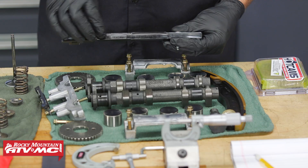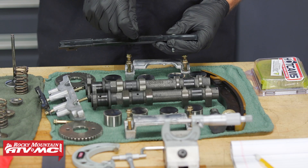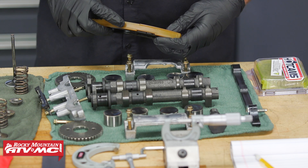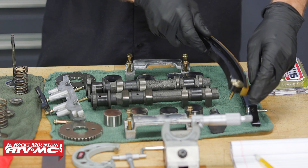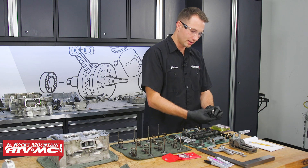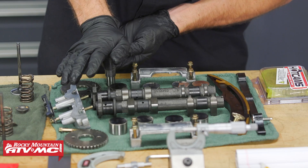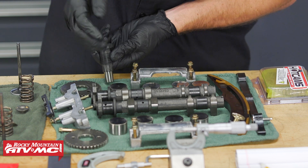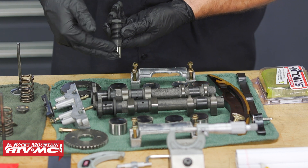Moving on, these cam chain guides — you want to inspect all of these. If they're worn out, the cam chain will wear grooves into them, and you'll get those replaced if you have any grooves in them. Next, we're going to check the cam chain tensioner — I'm just going to press this down and make sure the plunger goes all the way in and comes back all the way out smoothly.